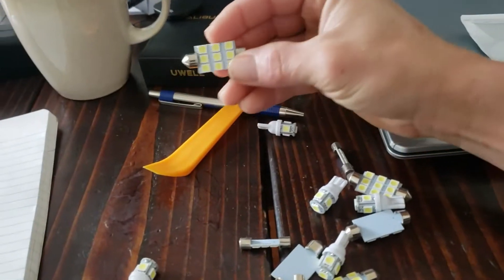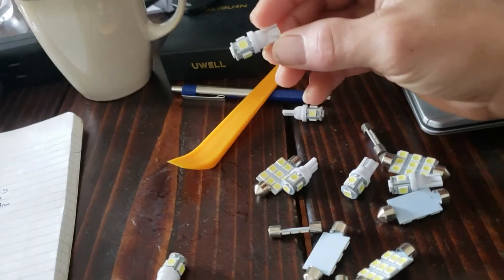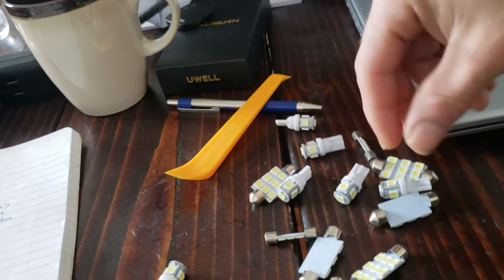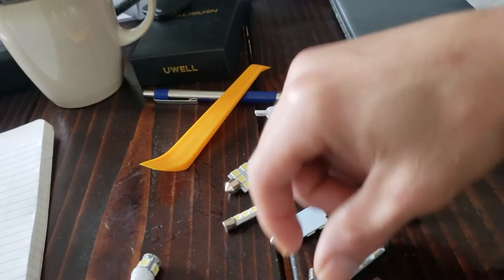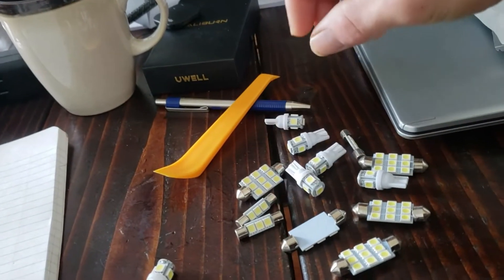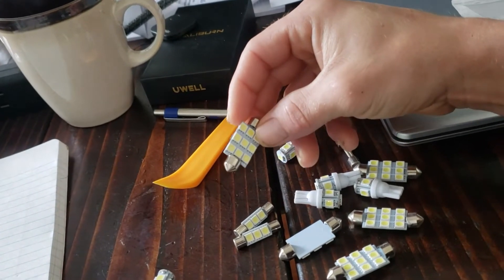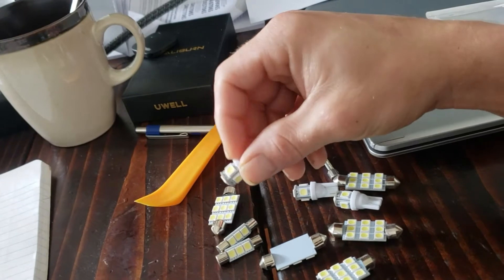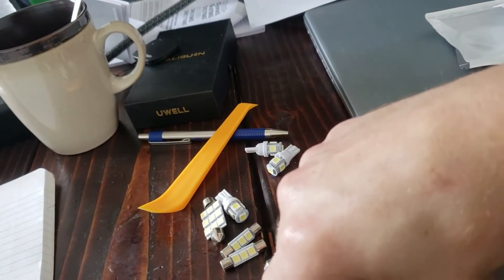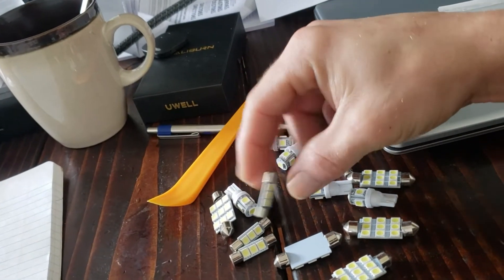Anyways, these are what we're going to be putting in the Tahoe today — all these lights. I don't know which goes where, we're just going to start popping panels off and find out. They're all pretty similar. I have an idea of where most of them go. I think these probably go in the dome light, one of the dome lights. These are probably for the doors. And these, I have no idea where they go. I guess we'll find out. Let's get to it guys.